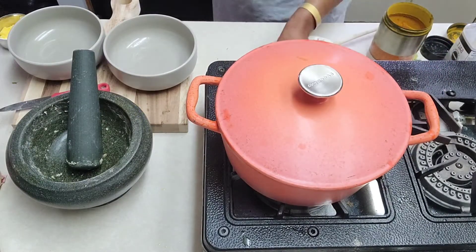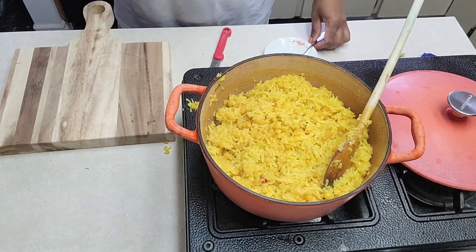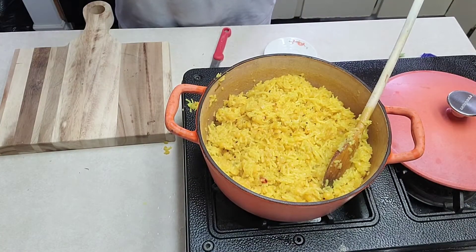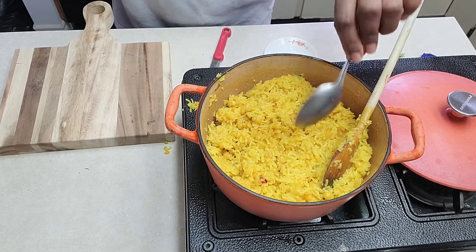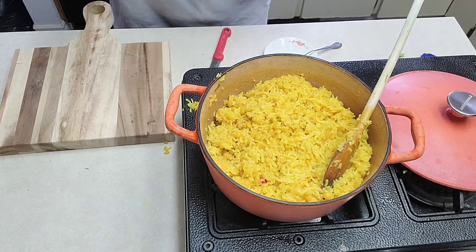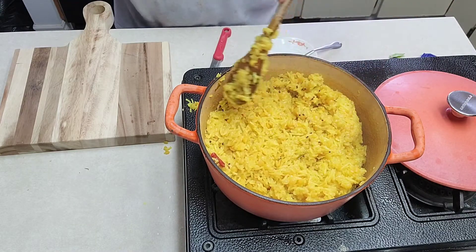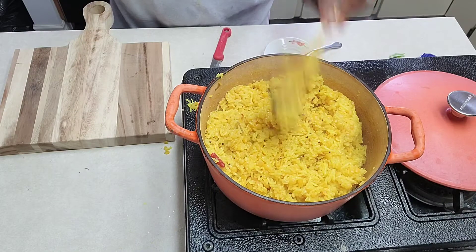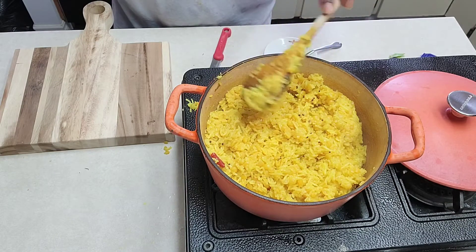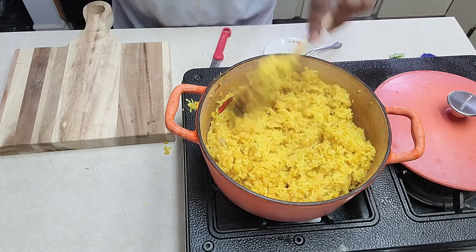Put the lid on and we'll let this cook on medium flame. So you can see it's nicely done here. I'll add a tablespoon of lemon juice. You can use lime juice or whatever you have at home, and you can always add according to your taste. I love a little bit more of the flavor from the lime, so I added a tablespoon here instead of a teaspoon — you can always add just a teaspoon.